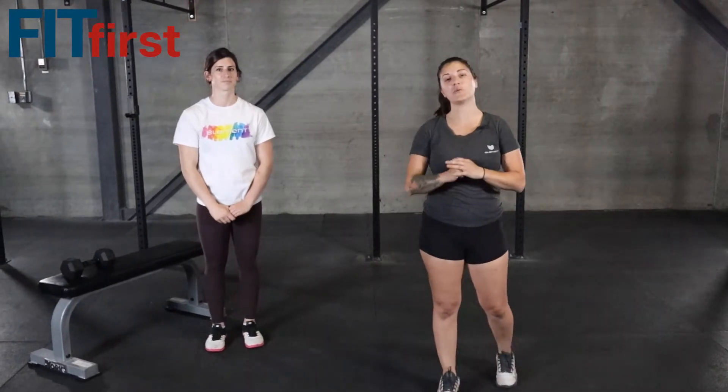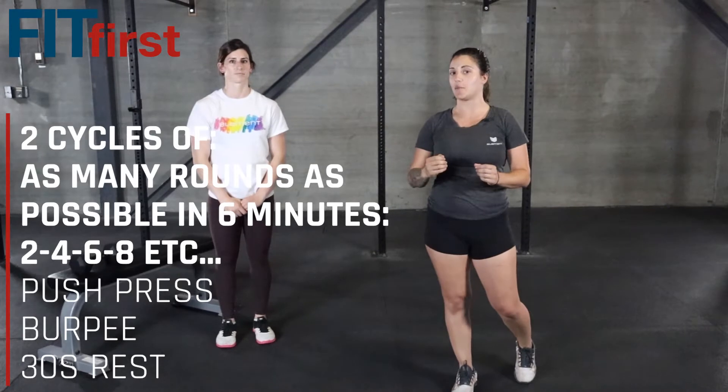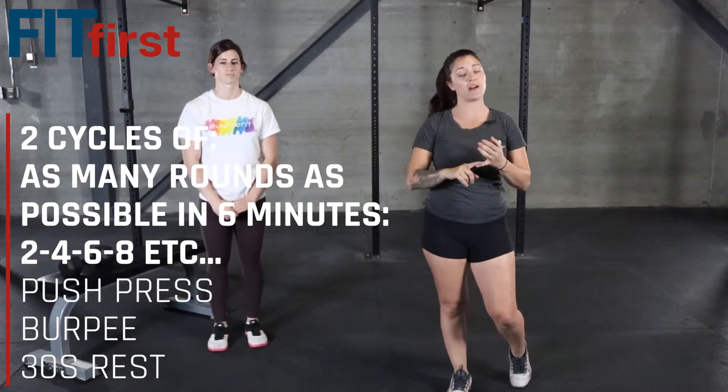Hi guys, Coach Victoria here. Your workout today is two cycles. Each cycle is a six-minute AMRAP, and we're going to be going through ascending reps of push press and burpees.